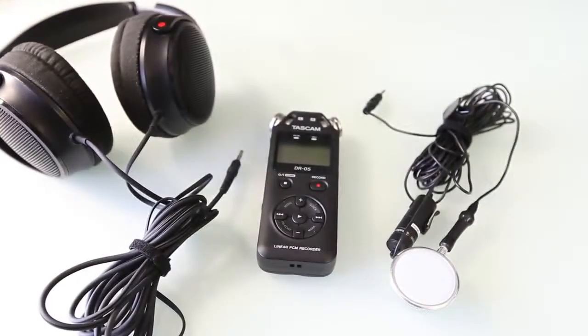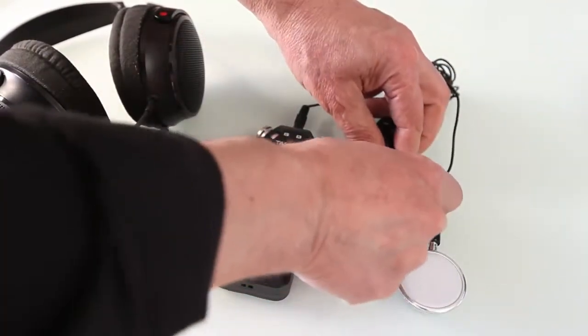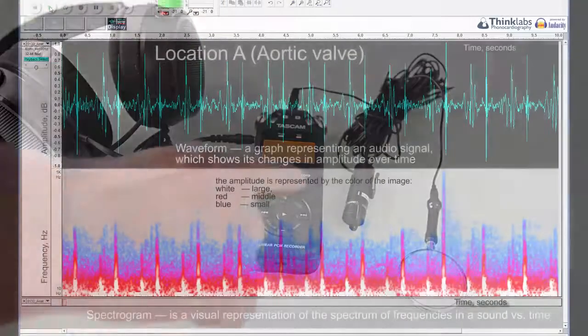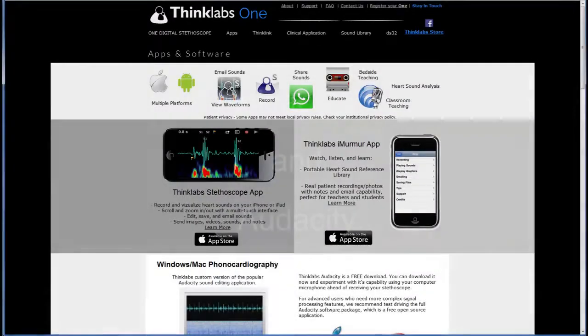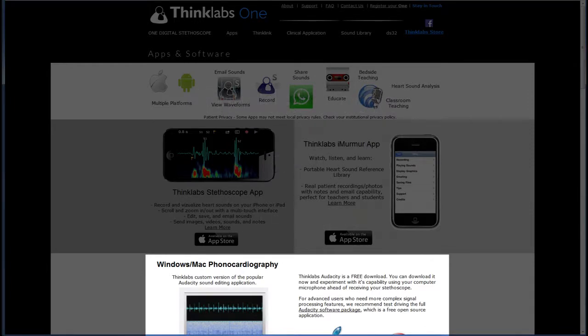Now we will connect the stethoscope head with a microphone to the recording device. Our electronic stethoscope is now ready for recording my heartbeats. Later, I will view the waveform of the recorded sound of my heart. It is also possible to view its spectrogram — that is, a visual representation of the spectrum of frequencies in a sound versus time. The horizontal axis represents time, the vertical axis represents frequency, and a third dimension indicating the amplitude is represented by the color of the image. For recording and playing back, I will use Thinklabs Phonocardiography powered by Audacity software, which is free and can be downloaded from thinklabs.com.